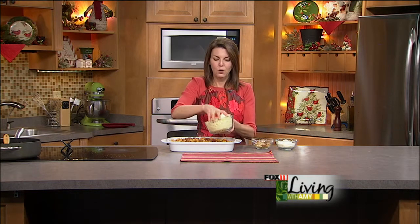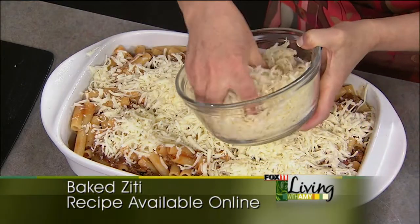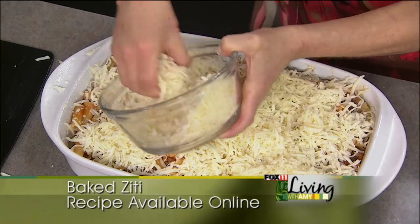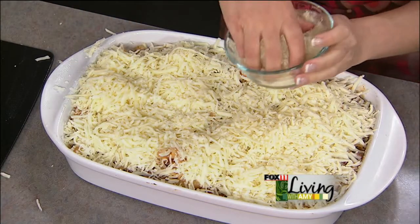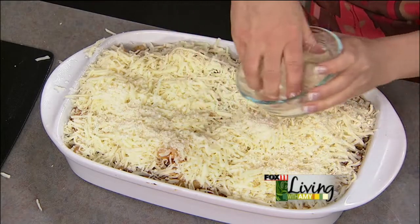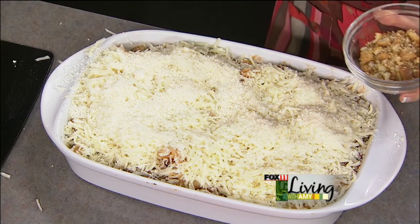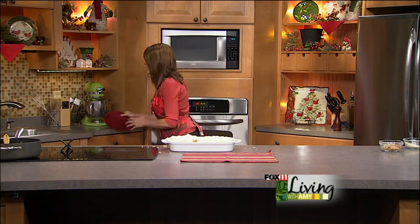If you make this casserole ahead, I like to cheese it right before baking. Get it to this point, wrap it up, and get it in your freezer or refrigerator, then cheese it up right before you bake. We're doing a couple different types of cheese: shredded mozzarella — no skimping on that, lots of it, it's going to be cheesy and wonderful. And then some parmesan cheese to give it a nice brown top. This is optional but really fun: crushed croutons on top get nice and crispy — I'm all about the crunchies on top of a casserole.